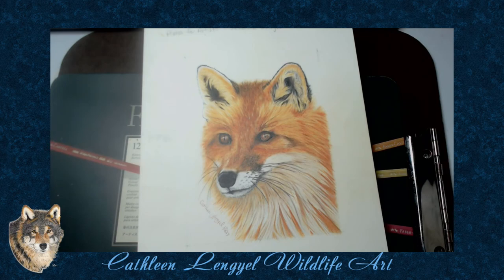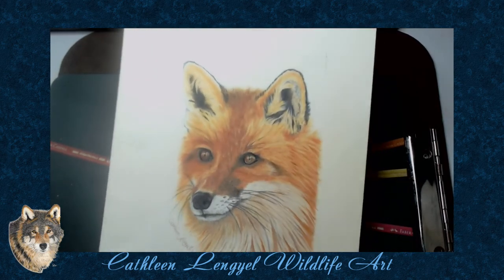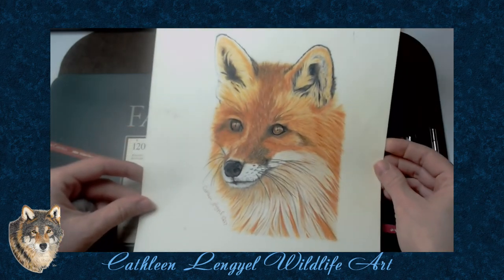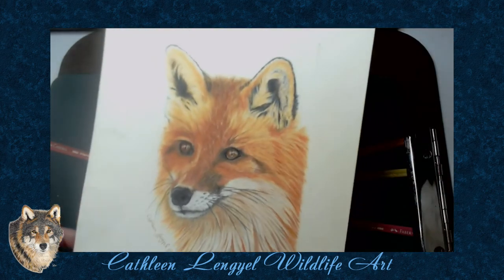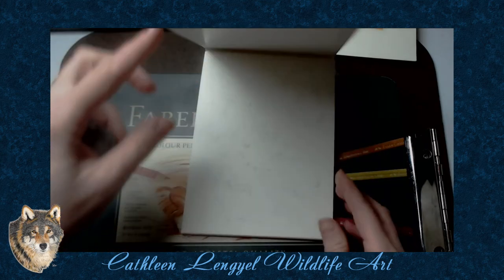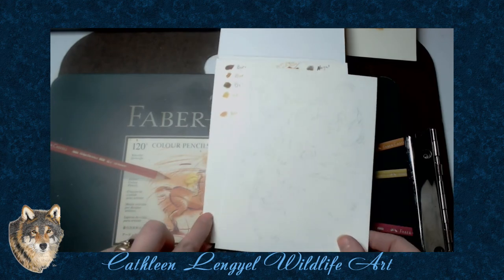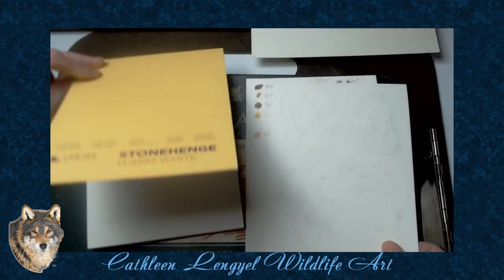Here's a drawing I did in 2017. It was the second colored pencil drawing I ever did. Ever since then it's bothered me and I decided it was time to redraw that fox. Let's see if we have any improvement.